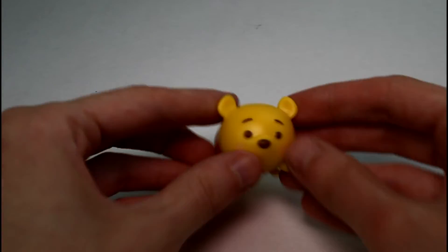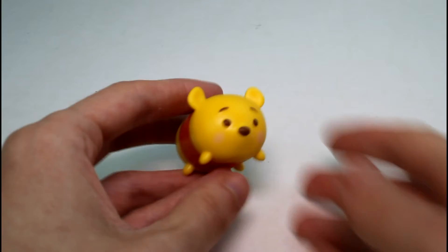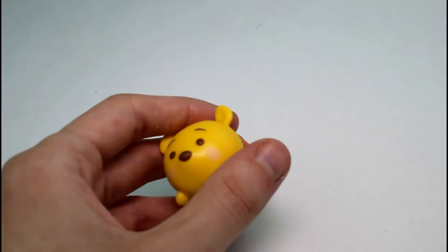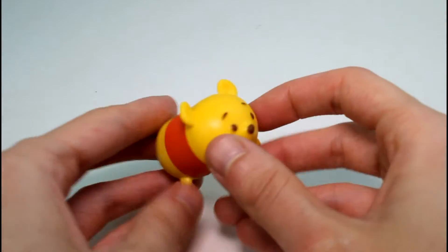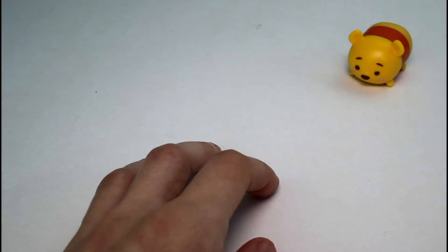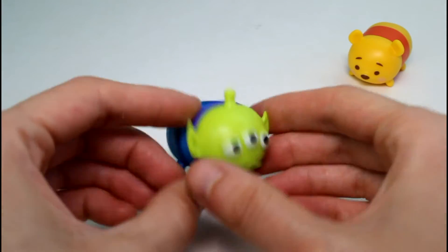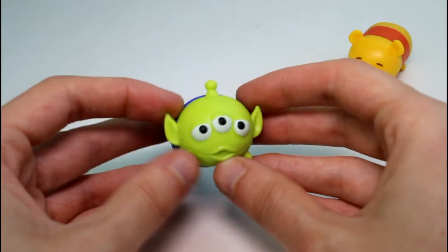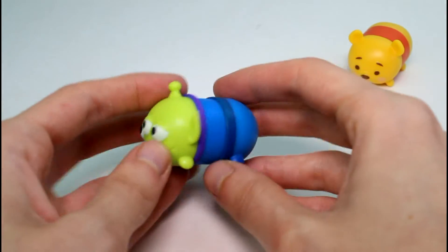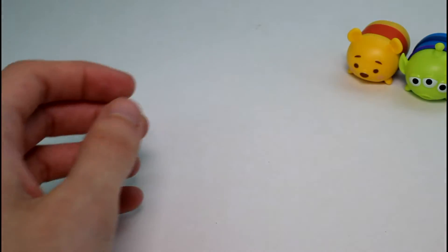For the first pack, we have Large Pooh Bear. He was in Series 1 — that's one thing I'm really disappointed about. I thought all the Series 1 ones were going to be discontinued, so I ran out and got them all before Series 2 came out. But it turns out a majority of the Series 1 ones are still in Series 2. Pooh Bear is one of them, and he's a common. But then we have the new Alien. I love the Alien — he is so cute. I wish they made him in a small one, since I mainly collect the really tiny ones. He is a Lucky!